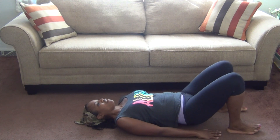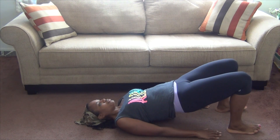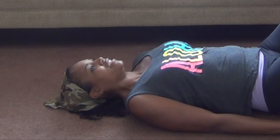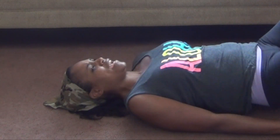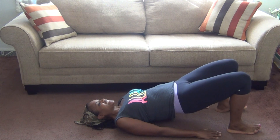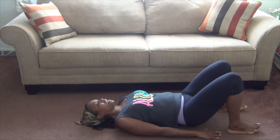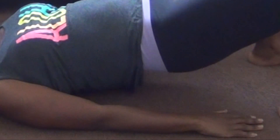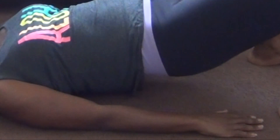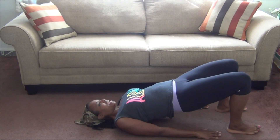Let's start again slow: one — I'm getting hot — four, I need a fan in here, six, seven. Get ready to pulse again: eight, and pulse, two, three, four, five — woo, my butt is burning — seven, eight. And one more round!